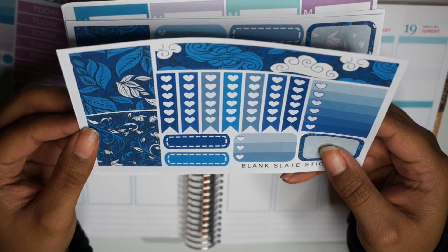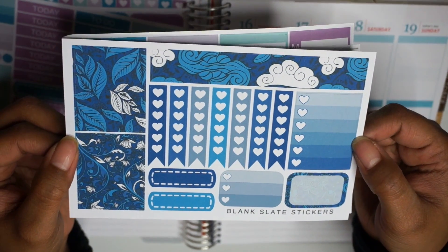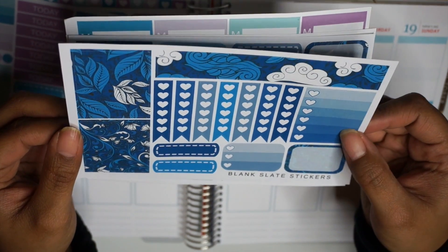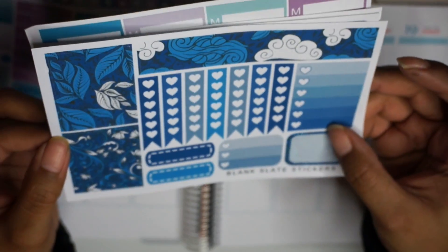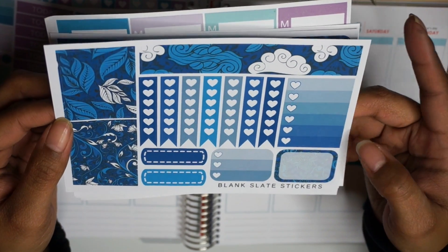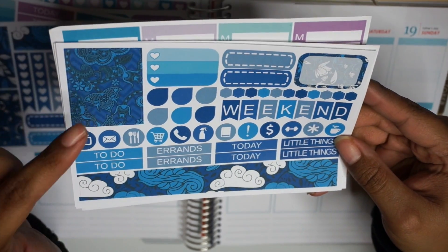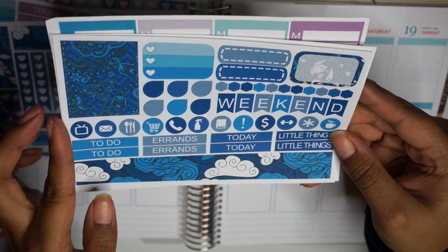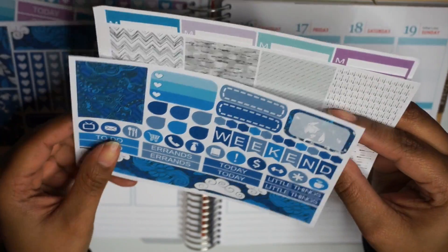This next set I'm pretty sure was on two dollar Tuesday, so I think it was only $2 for this whole set. It's just this beautiful navy — I don't know, it's just so beautiful with clouds. I just love it. This one has a couple of boxes, some bottom washi, an ombre checklist. The second page has another full box, some more bottom washi, a couple of headers, a weekend banner and such.